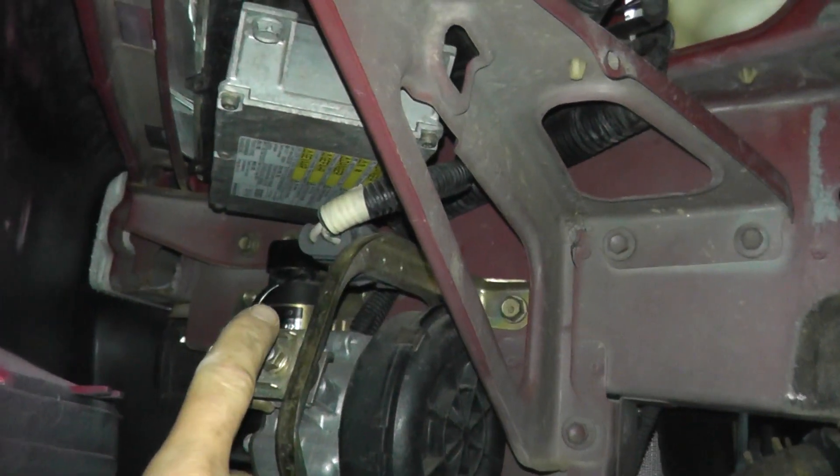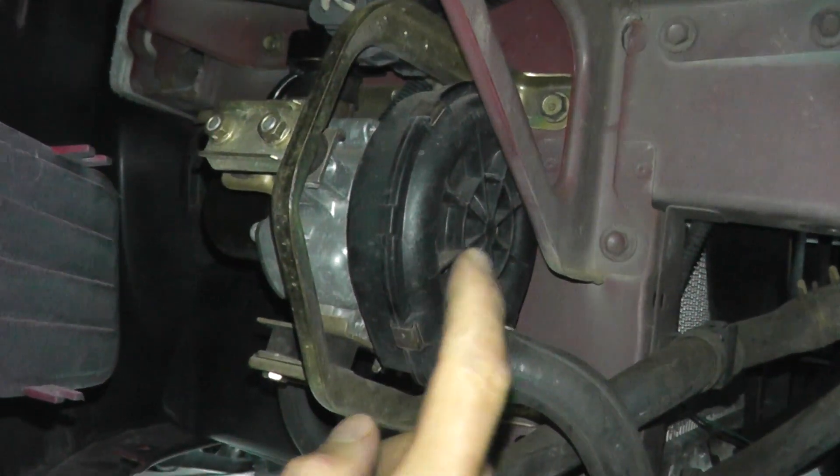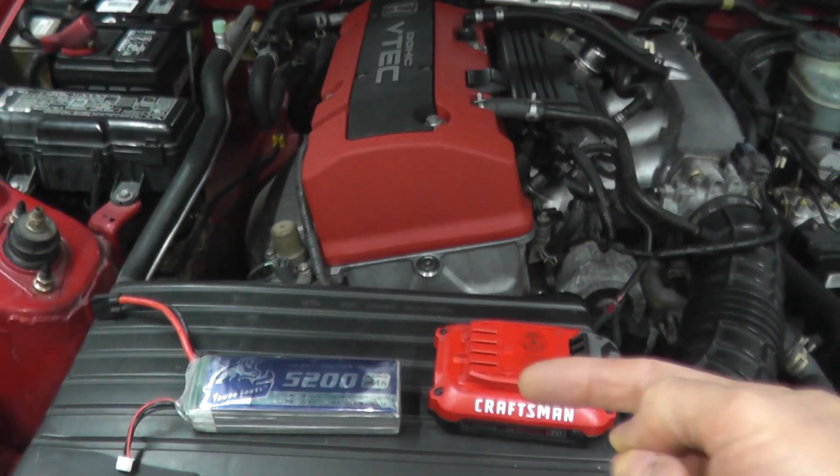We have an air pump, we have a relay, and then we have an electric sensor that works within the system. Let's keep this as simple as possible and first test the pump to see if it's working. We need to apply power to the air pump and see if it spins.